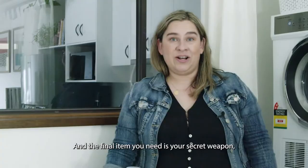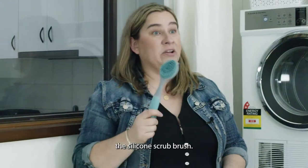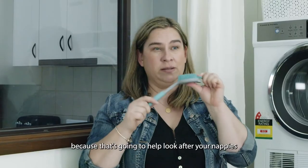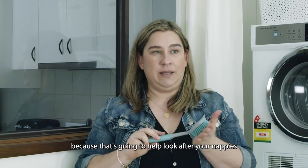And the final item you need is your secret weapon — the silicone scrub brush. It's really important that you've got silicone bristles because that's going to help look after your nappies and not ruin them.